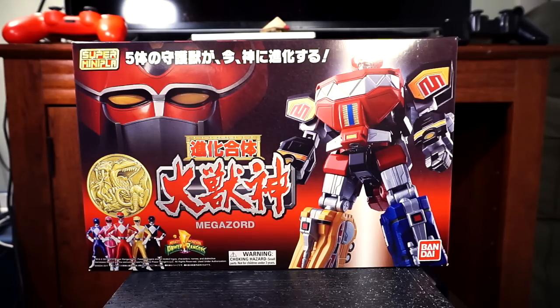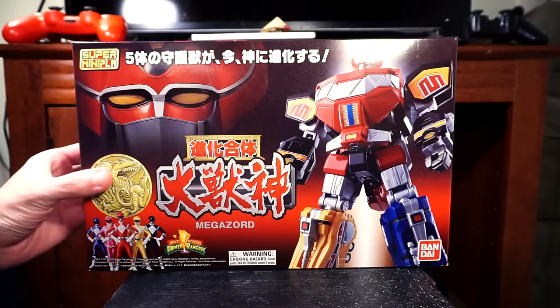It's basically the Mighty Morphin' Power Rangers Super Mini Pla Megazord, pretty much identical to the figure released — I believe Mattel was the distributor here in America — that original Megazord that was like $120-130. Right now there's a Japanese version going around ranging around $300, primarily because it's imported and has die-cast pieces in it, so I'm settling with this little bad boy.